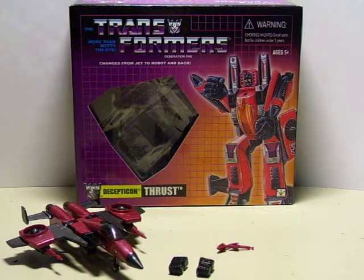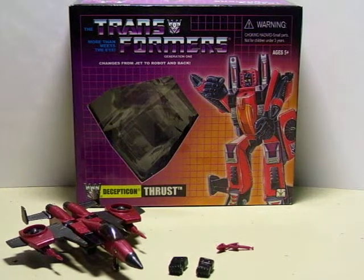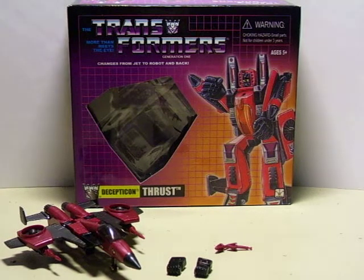Hey guys, it's me again with another video review. And this time it's going to be on Generation 1 Mini Thrust. As you can see, he is just like the original version, except just Mini.